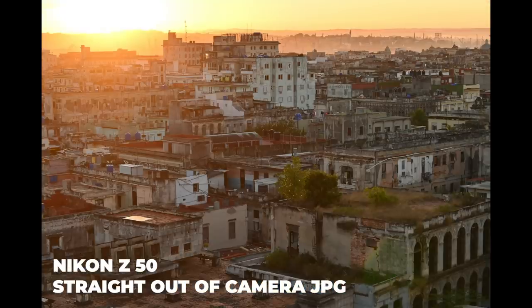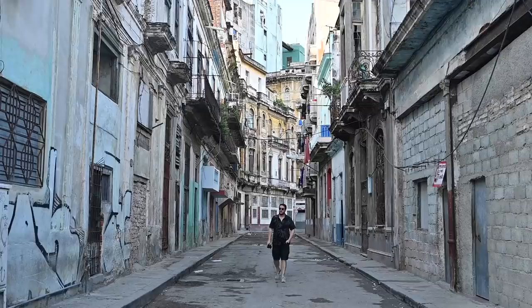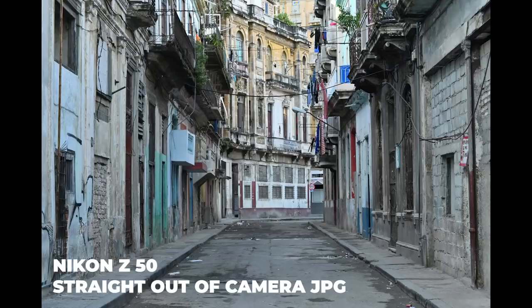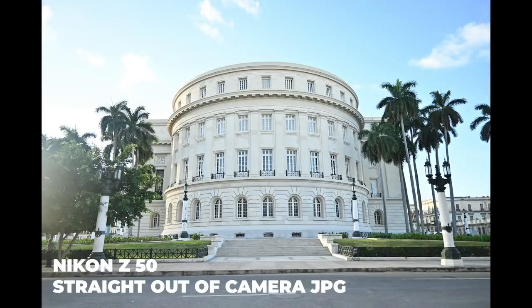It also feels really solid. Usually cameras like this water down the physical body and take things away like the back and front wheel for aperture and shutter speed, but to my surprise, this camera has it.